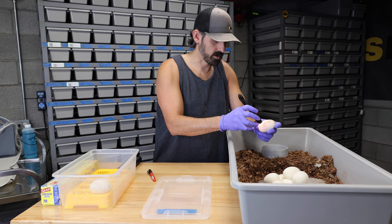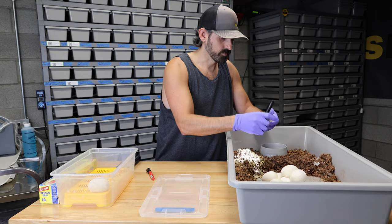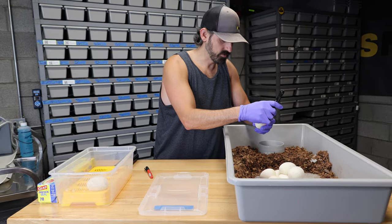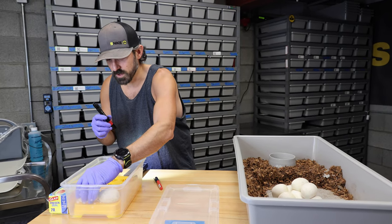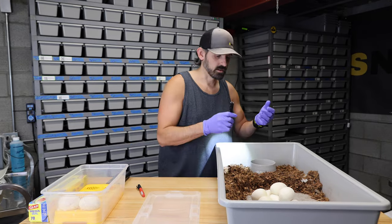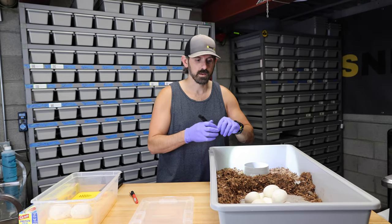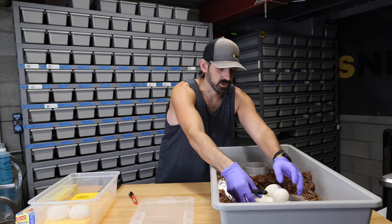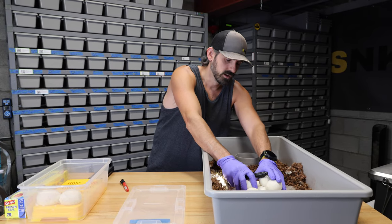The goal is really just to produce a bunch of clown pieds and more females for myself. I actually just made a video about one female — a clown leopard firefly possible orange dream that was a possible het pied. I had the shed tested and she did prove out to be 100% het pied, so she's being bred to the same male.